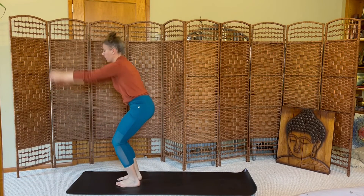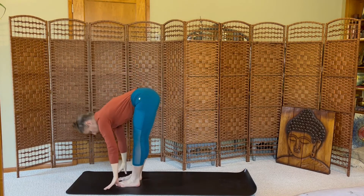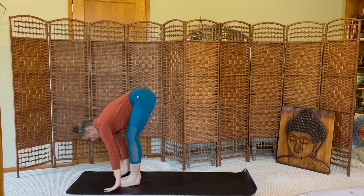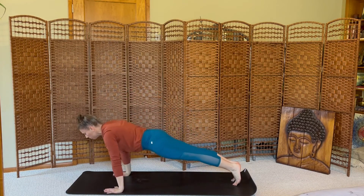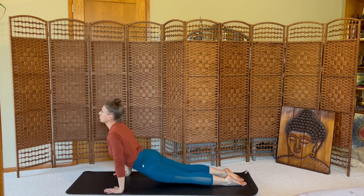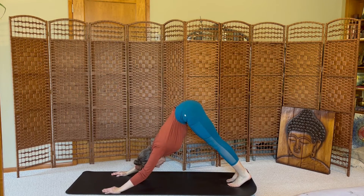Inhale, step to chair pose. Exhale, fold. Inhale, halfway lift. Exhale, vinyasa flow. Inhale, back bend. Exhale, down dog. Breath in, breath out.